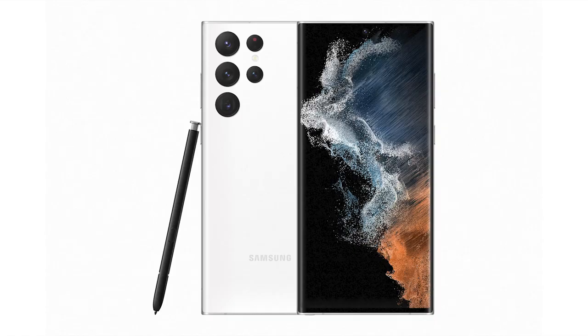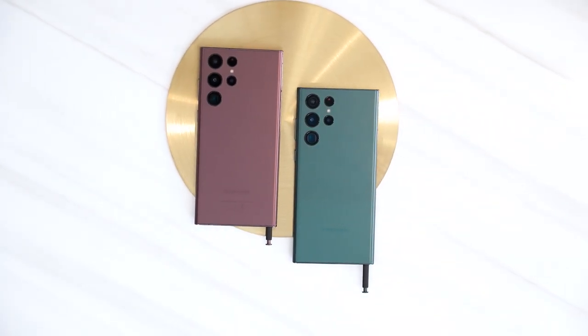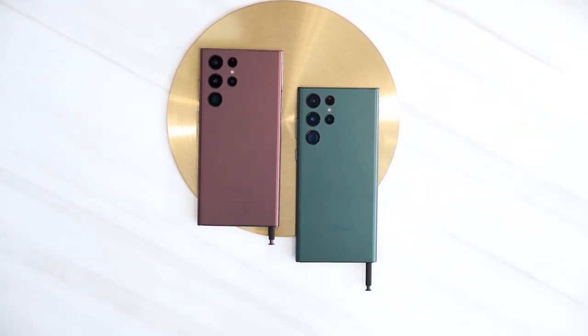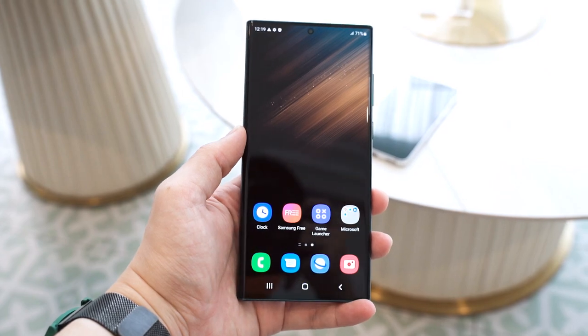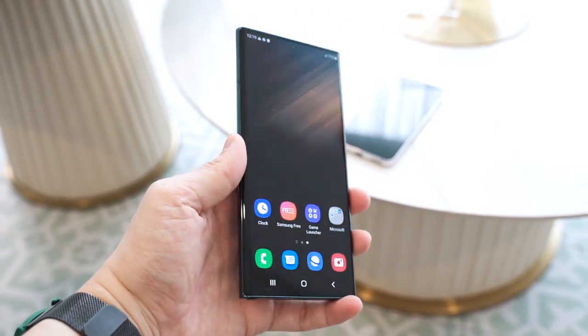The Galaxy S22 Ultra is available in four different colors: Phantom White, Phantom Black, and two new colors — green and burgundy. All of them are in a matte finish, which is amazing. Personally, I would say the green color looks the best, as I like this kind of turquoise, teal, emerald color. This new S22 green is kind of similar to the S10's Prism Green.